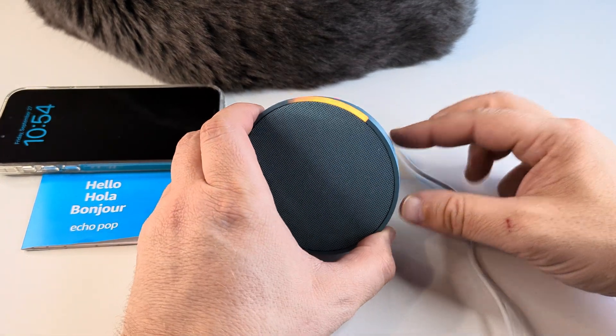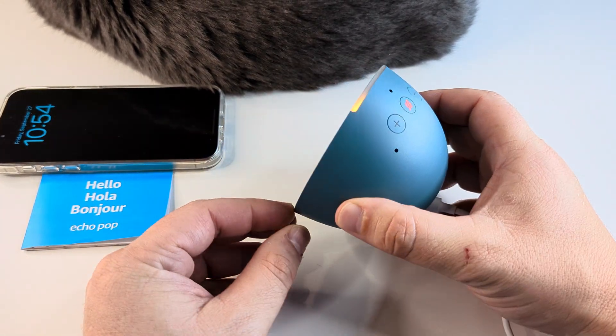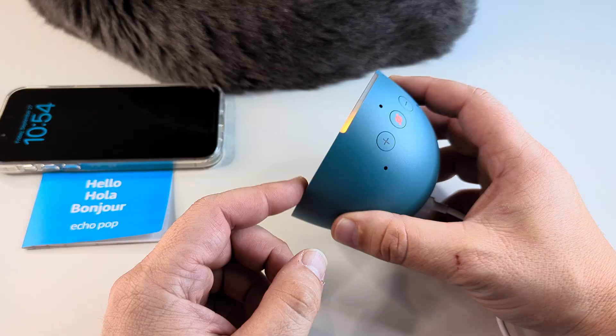Welcome to another Mr. Mutech video. Today I'm going to show you how to factory reset your Amazon Echo Pop.